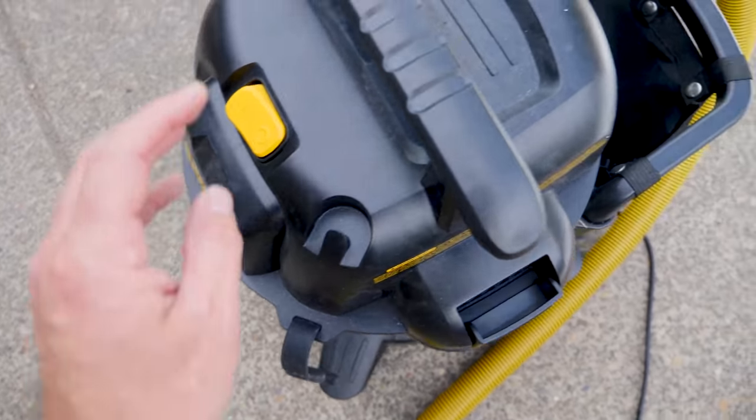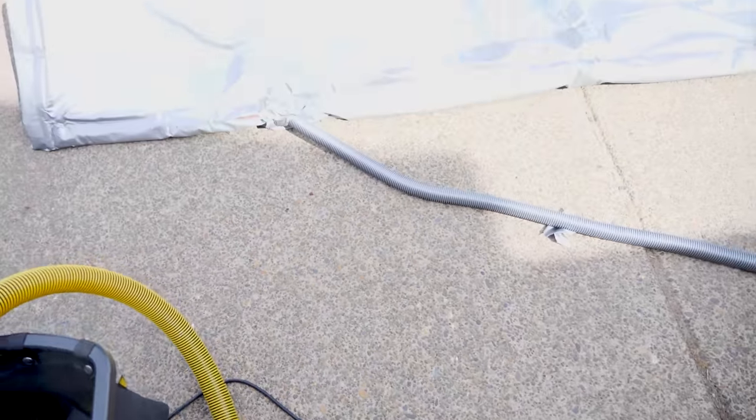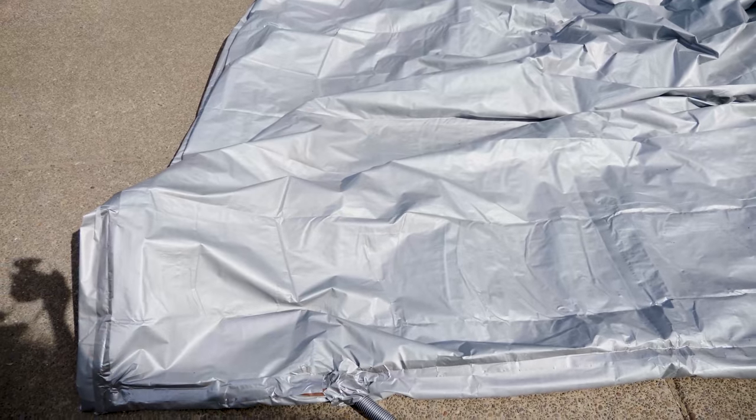It has an outlet and an inlet here, so I'm going to be hooking the hose to the outlet and the outlet will go into the tarp, so it's just going to be blowing it up with air.